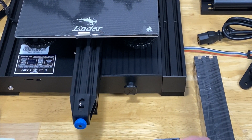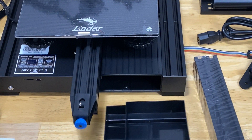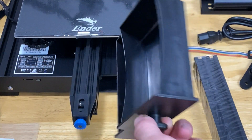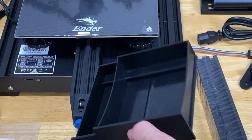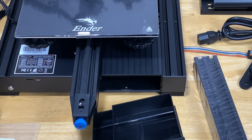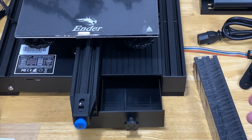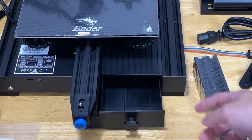There it is — this is the storage box. Really cool! I think Creality is definitely listening to the needs of customers, because I see lots of people modifying the Creality Ender 3, especially adding a box holder underneath and belt tensioners.